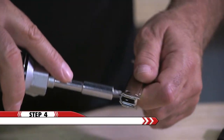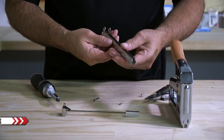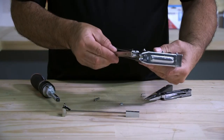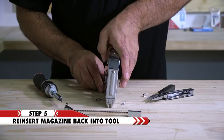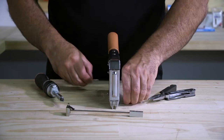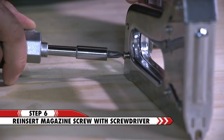Then clear the jam with a screwdriver. Now reinsert the channel and reinsert the screw and nut. Then tighten.